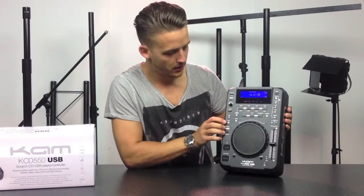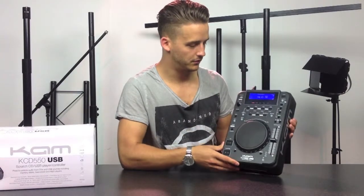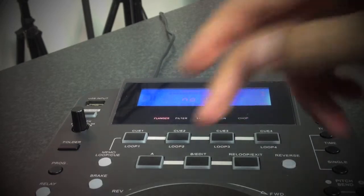As you can see, the lights turn on at the front. You've got a light at the front there as well to see that it's on. You've got a nice big display at the top which is slightly angled for your convenience.